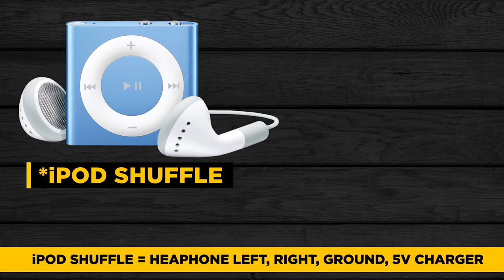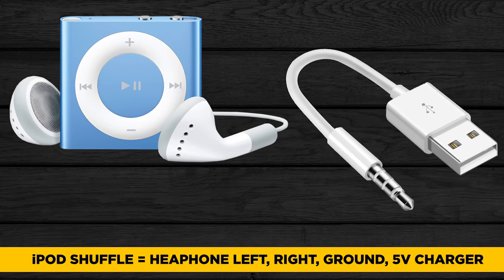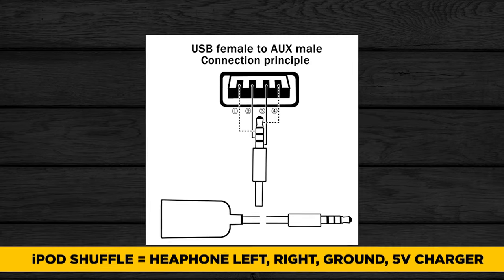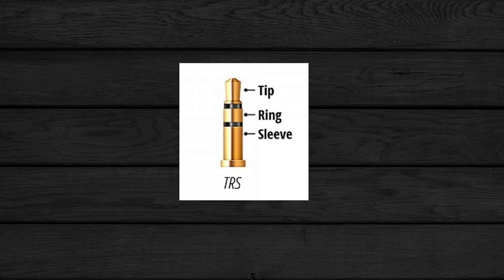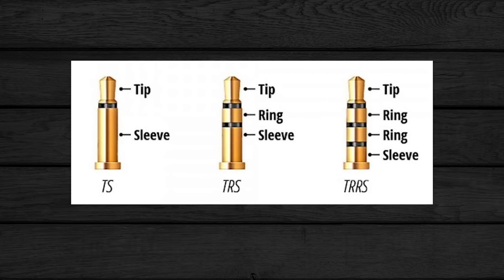You end up with non-standard situations, like the iPod Nano, which used headphone, headphone, ground, and 5 volts for charging the unit. That's not standard, but it's kind of become its own standard within devices that don't have mic inputs, like iPods and MP3 players. So now we know what a TRS, TS, and TRRS are.